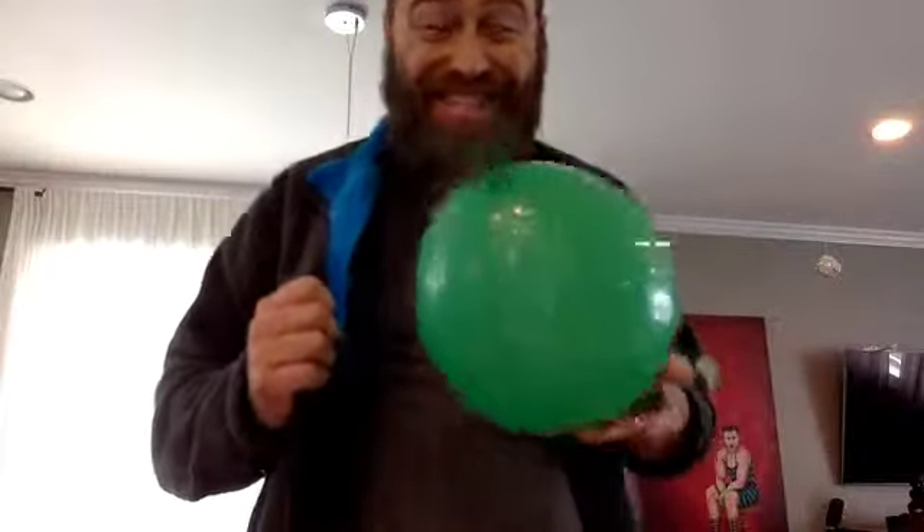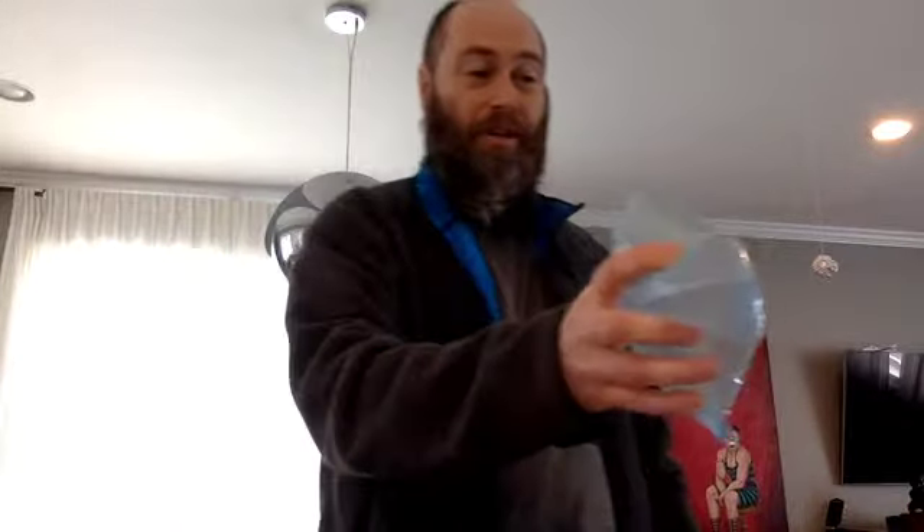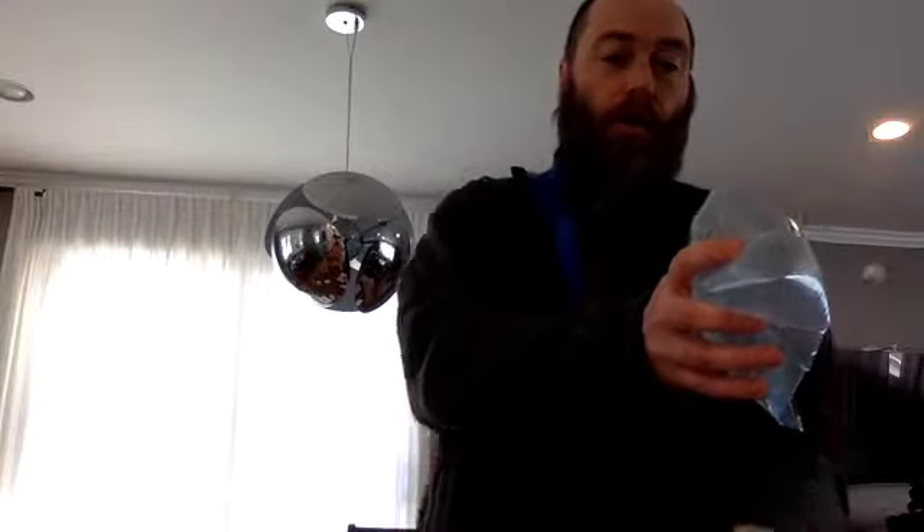I know that some of you guys are going to be like, 'I don't have a balloon.' Well, if you don't have a balloon, what will work great is if you take a bag — a ziploc bag — and you blow it up. This one you're going to have to use paper. This is like our vinylite and acetate strips, but if I charge it up with paper and then I bring it close...